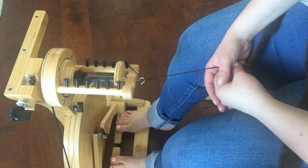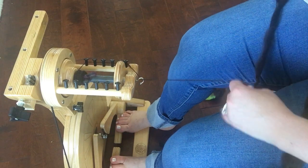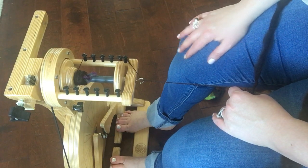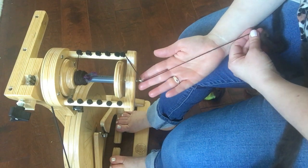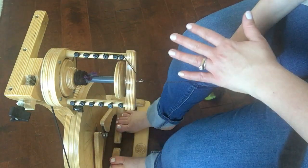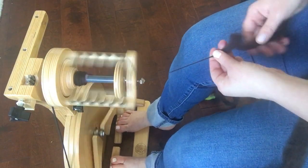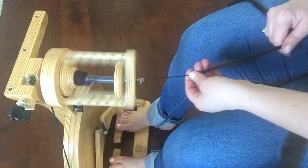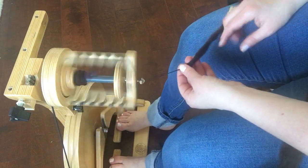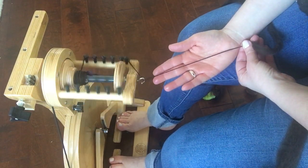For more in-depth instruction on fiber prep and spinning techniques, I recommend my 'Design Your Own Dream Yarn' course, which covers everything from wheels to planning the type of yarn you want, including even singles, with homework to help you accomplish your goals. To summarize: control your treadling speed, prep your fiber well ahead of time, don't get too twisty or ahead of yourself. Comment below with any questions!